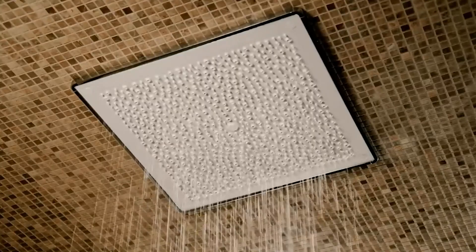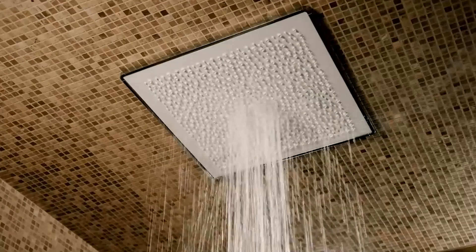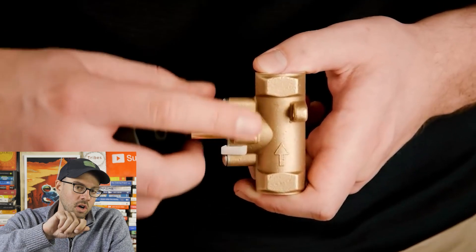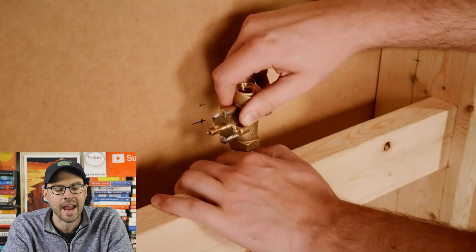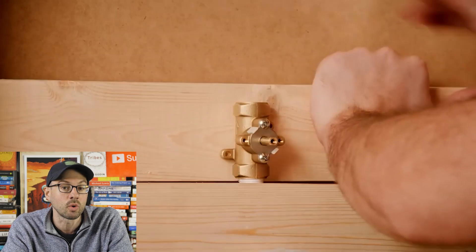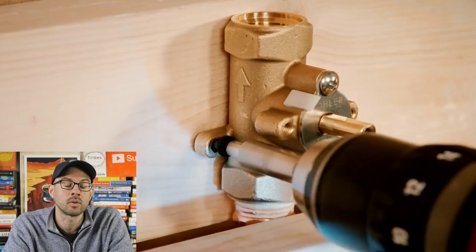Scene number three is Kohler's at-home installation of their Real Rain system — an additional overhead shower head that replicates showering in rain. A separate valve is being installed to control water flow and temperature. You can see an arrow on the valve indicating the direction of water flow, and the valve is threaded into the inlet pipe. Support framing is required for valves because when water flows quickly through pipes it creates vibration — that's called a valve hammer sound — which can rattle and damage pipes and valves over time.